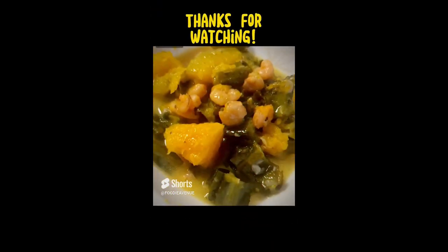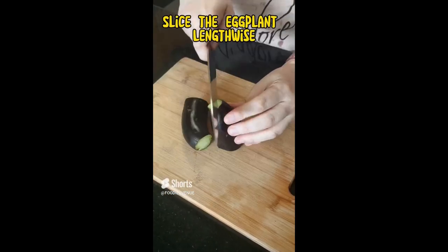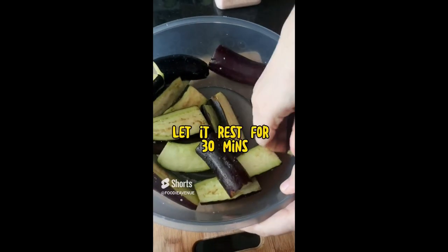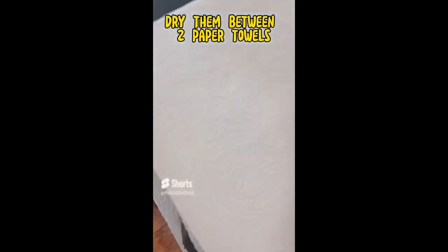How to make fried eggplant in garlic ginger sauce. First, slice the eggplant lengthwise, then salt the eggplants, toss them with the salt, and let it rest for 30 minutes. Rinse off the salt under running water and dry them between two paper towels.